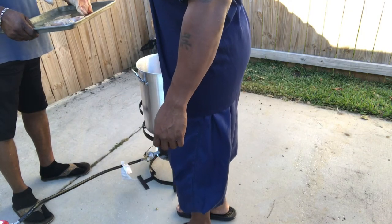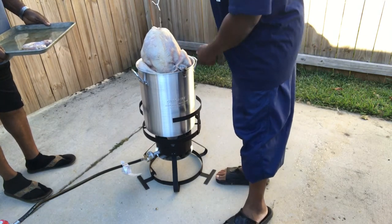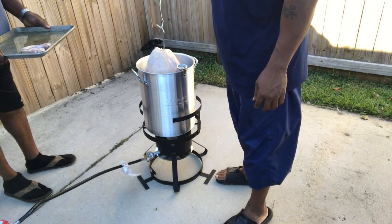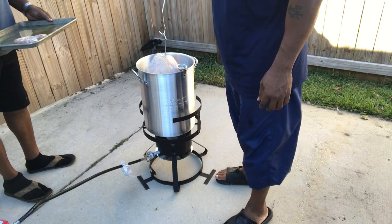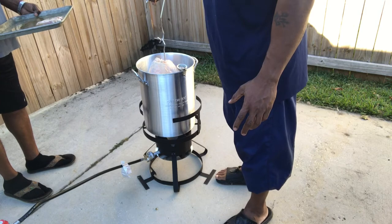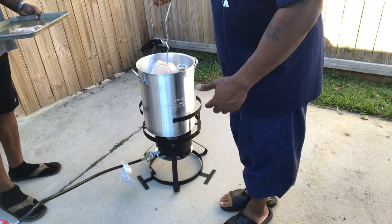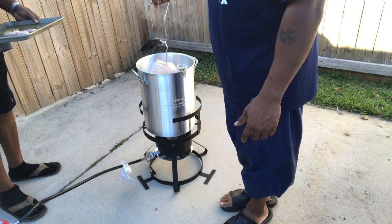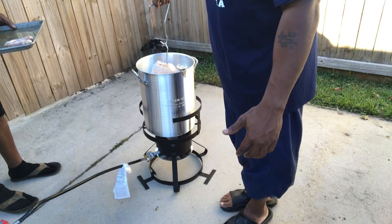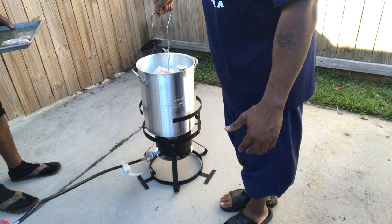We're back, about to drop this turkey in. You want to do it slow because it's a cold bird, until it's fully submerged in the oil. What will happen is the temp will go down obviously because the bird is cold, and then you just have to maintain — keep an eye on the temp gauge to make sure it comes back up to 350. That's your cooking range: three and a half to four minutes per pound. That's how we cook a bird — we'll be back once it's done.